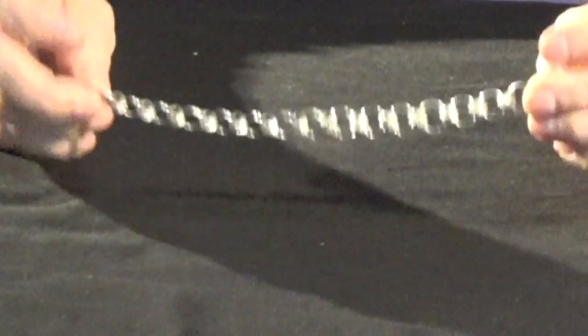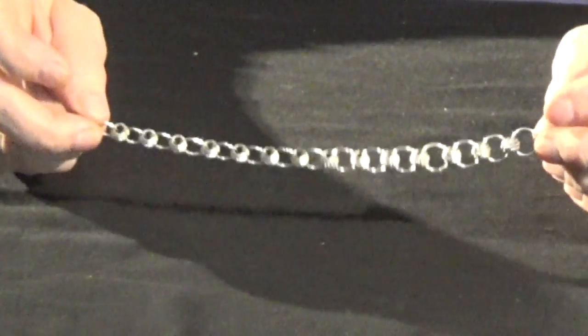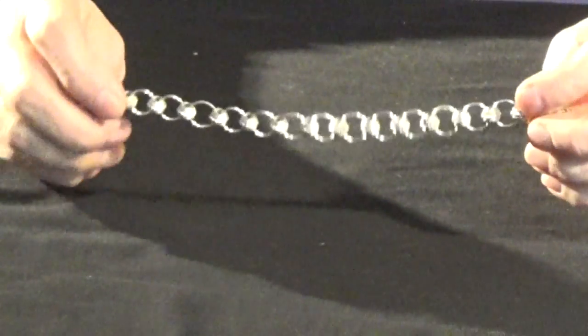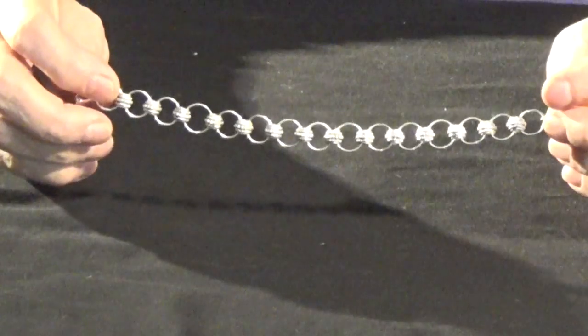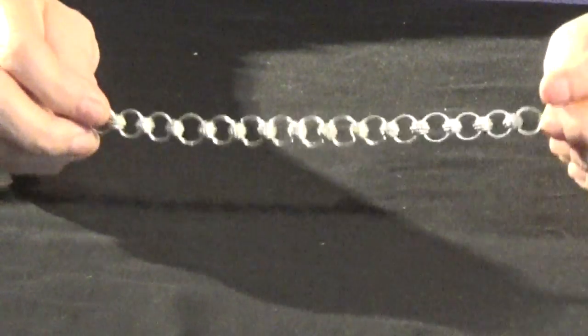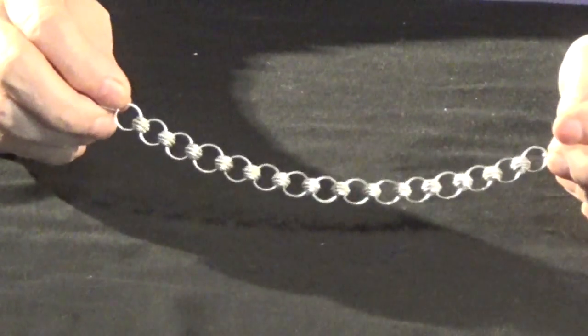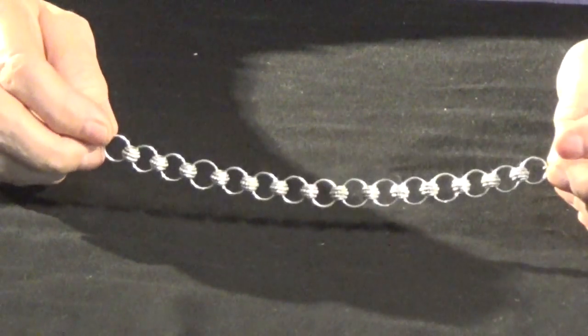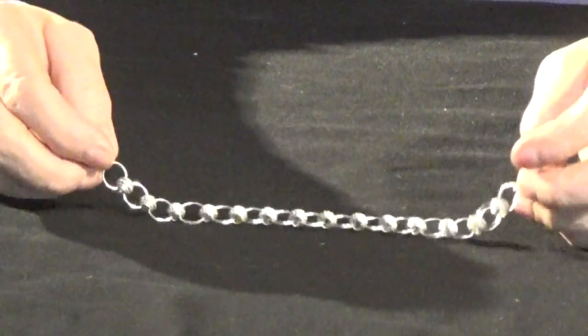This bracelet can be worn as it is now, as long as you don't add charms to it. It's not going to come apart very much because there are big beads between them and they're not going to come out of the little slots. But if you put dangles or charms on this bracelet, I'll guarantee you the first time you wear it, everything's going to fall off of it. So that's why in our next video, we're going to solder this bracelet. I hope you join us.